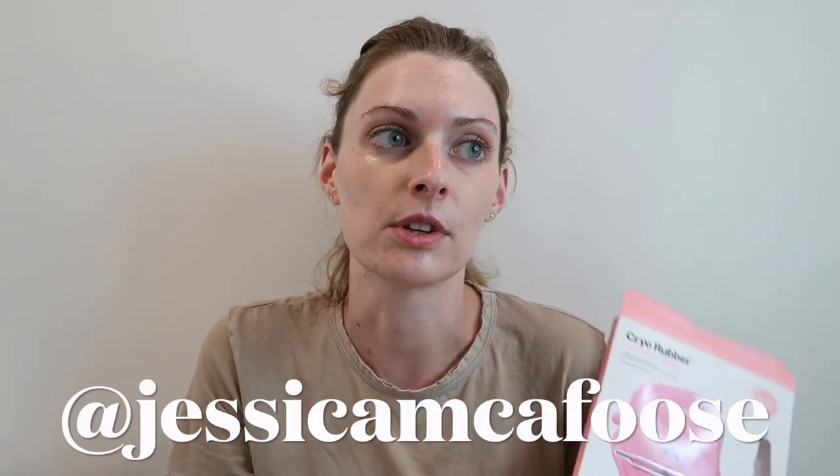I hope you guys enjoyed this video. Please be sure to subscribe to my channel and follow me on Instagram at Jessica McAfuse. You can also shop my Poshmark — I'll have it linked down below because I've been listing some things on there. I really like this mask, it just makes my skin look really good. Hope you enjoyed this video and we'll see you in the next one — bye!